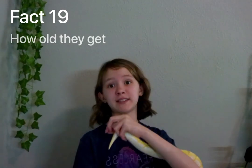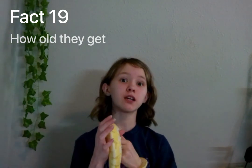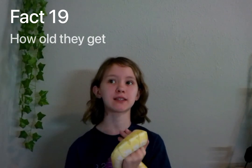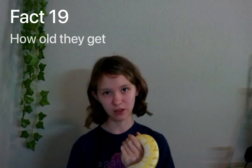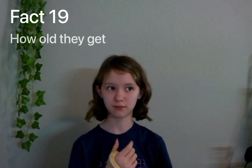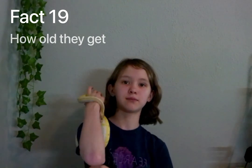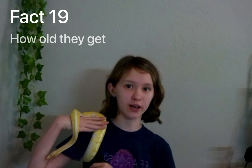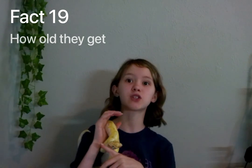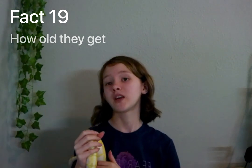Fact number nineteen: they can live up to 30 years. So if you're not looking for a reptile you'll be taking care of for a very long time, a ball python will not be the right thing for you. Cyrus is one year old and I'm eleven, so he's probably going to live till I'm forty. I'm prepared to take care of him for a very long time. If you're not willing for that kind of commitment, I would suggest maybe a leopard gecko instead. I will be doing a leopard gecko care video next.